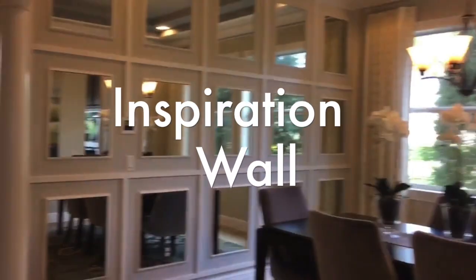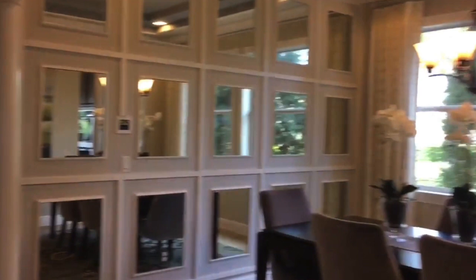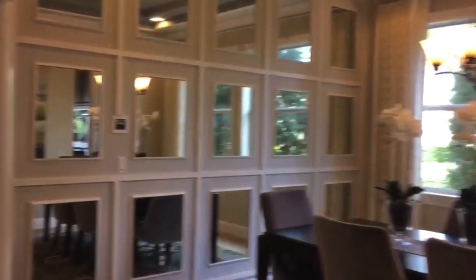Here's the inspiration wall that our wall was created from. I've seen this wall done in several ways on Instagram and Pinterest — white on white, mirrors that are more horizontal. There are so many things you can do to make it beautiful and make it your own.